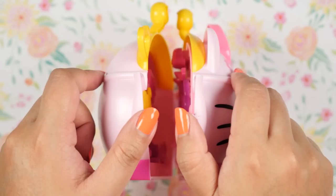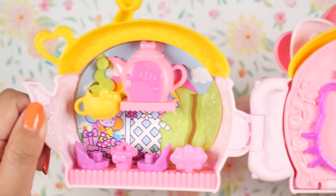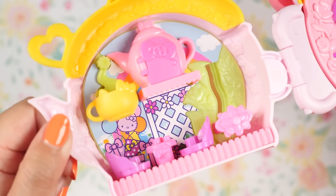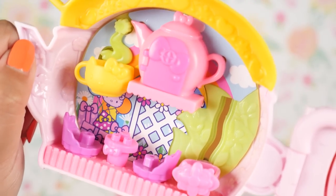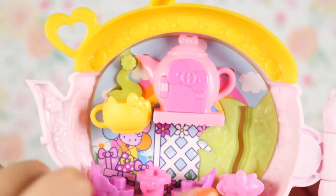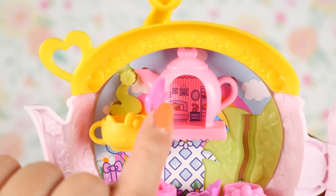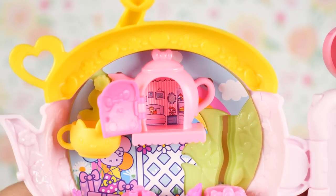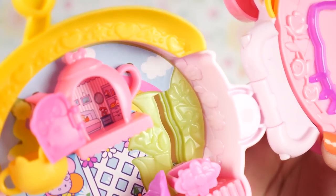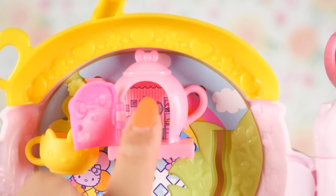Now let's open up this teapot. I love how happy and sunny this looks. It definitely looks like the little mini TV series that I see on Sanrio's Instagram. Over here we are in a garden. There's a pink teapot with a door, and I love the Hello Kitty bow throughout this entire design. Right through this door we see a little bedroom — there's a bed, pictures, a telephone, a mirror, and a bookcase. It looks so cute and cozy. I also love the wallpaper because I have a thing for pink stripes.